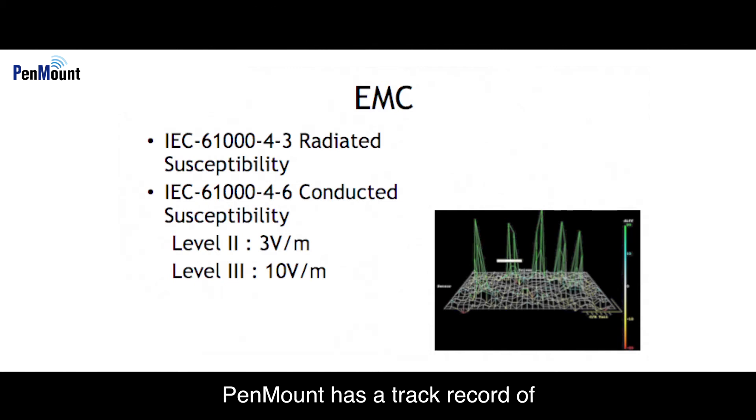In terms of PCAP hardware, PenMount has a track record of highly reliable circuit design. We are able to provide complete solutions of your choosing which are in compliance with RS and CS Level 3 requirements of EMC industrial specifications.